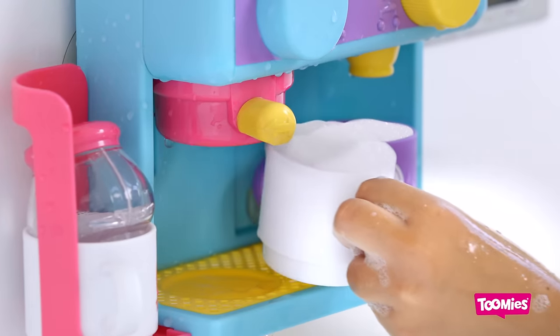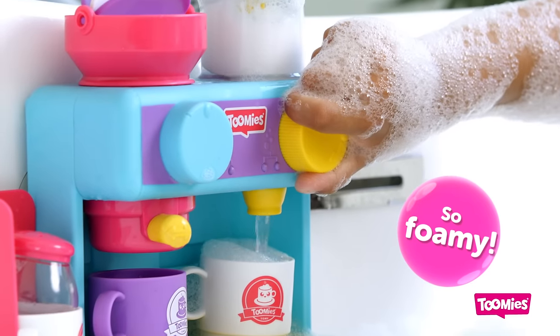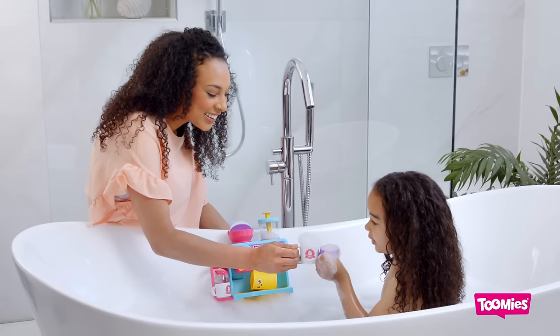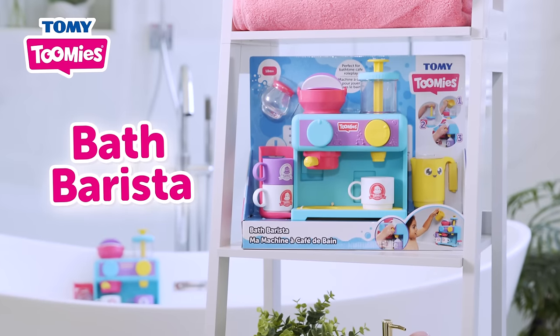Anyone for another? One more coming up, with sprinkles too. Make frothy coffees at bath time with the Bath Barista from Toomey's.